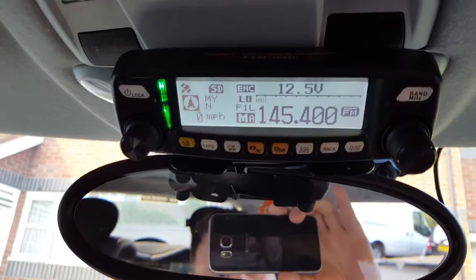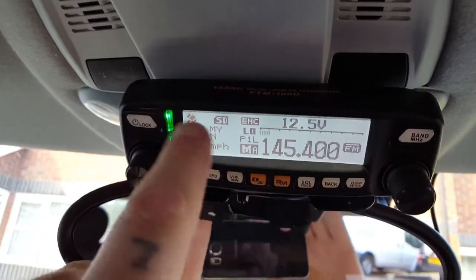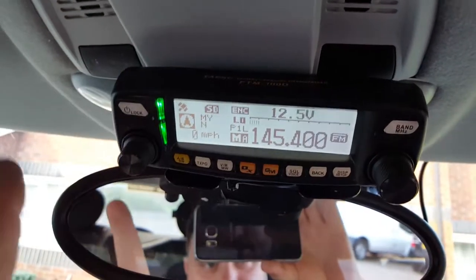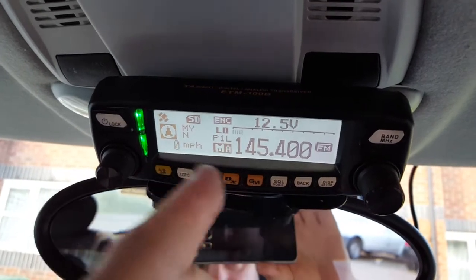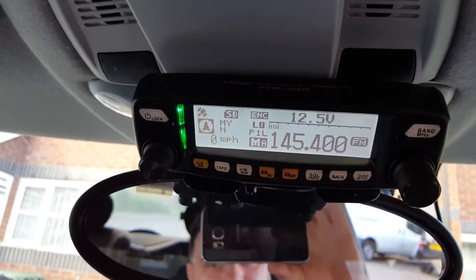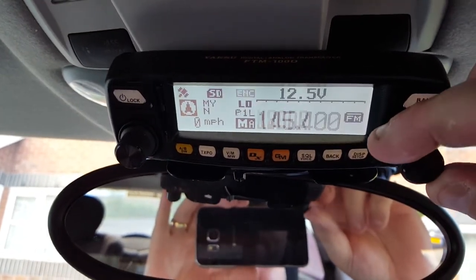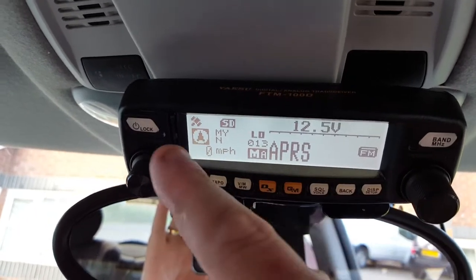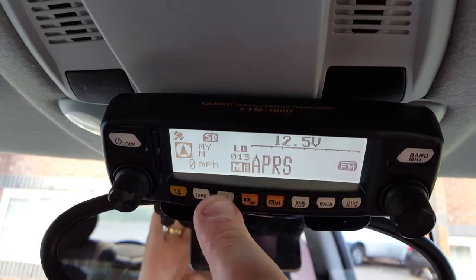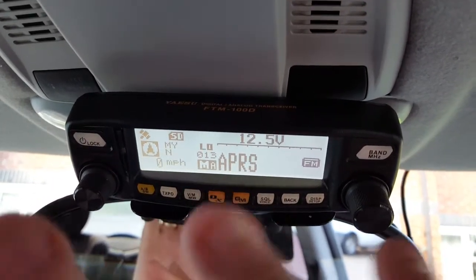The display is absolutely awesome. It's also got GPS — it'll flash until it finds a satellite, it's found it now — and it gives you miles per hour and heading. When you're using APRS you can transmit your beacon and also put it in GM mode, which means any stations near you that are also transmitting APRS will come through on the display. It also has dual watch, so you can have whatever channel you want and a home channel, and it will check that home channel every few seconds.